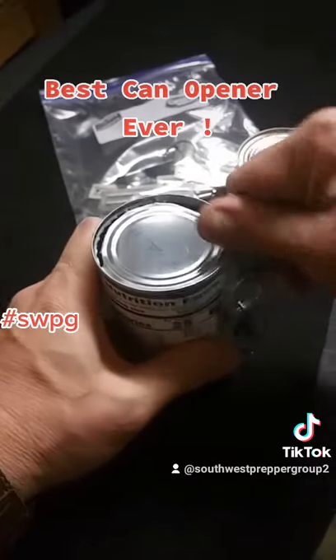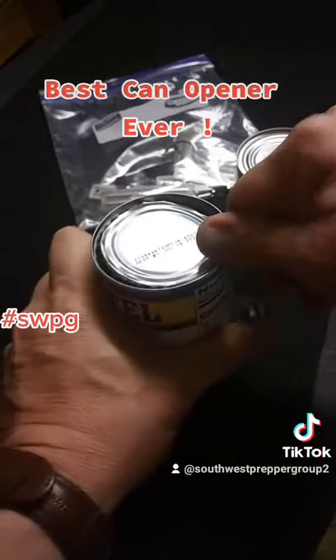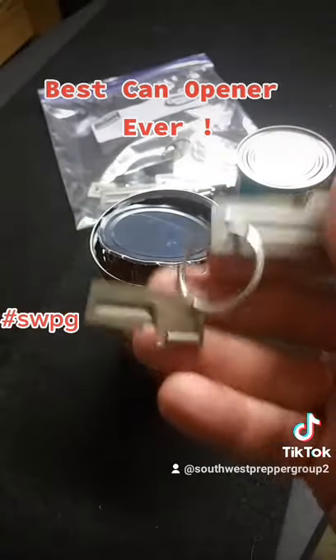This is the best can opener you will ever have. The other can openers just spin and spin on you and tear up the can. Not this — you can open up any can with the P-51 and the P-38.